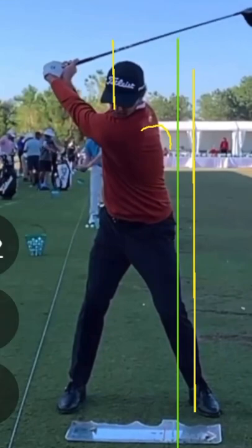We use one of his iron swings a lot in lessons, and he does the same thing with his iron swing. We always say we're not getting you to try to swing like Adam Scott. We're taking the key movements that these great players put in their golf swing and just showing you that you could put some of this in your swing.